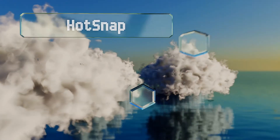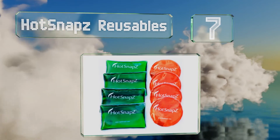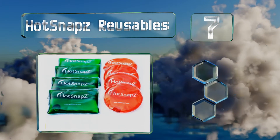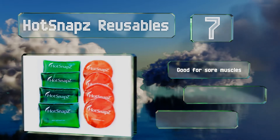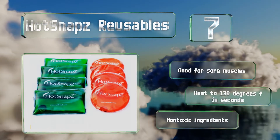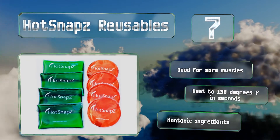At number 7, if you're worried about the impact disposable packets have on the environment, the eco-friendly Hot Snaps Reusables are an alternative worth considering. They need just 10 minutes to recharge in a pot of boiling water, and can be used many times over. These are good for sore muscles, and heat to 130 degrees Fahrenheit in seconds. They're made with non-toxic ingredients.